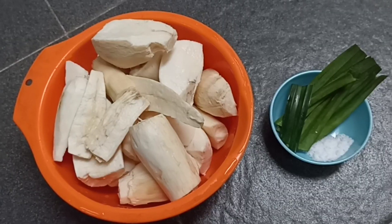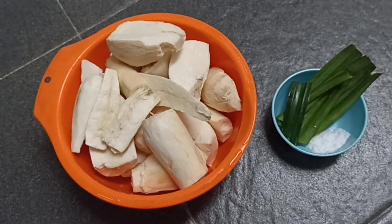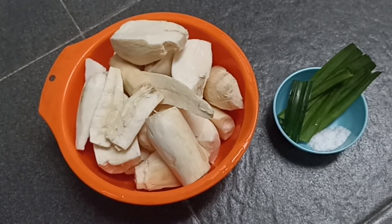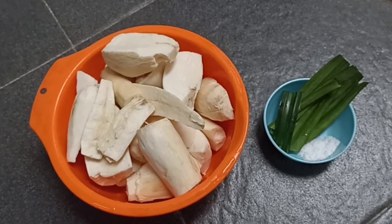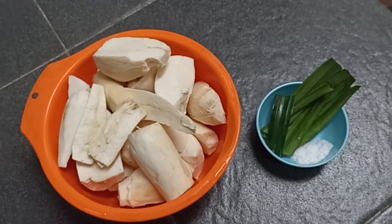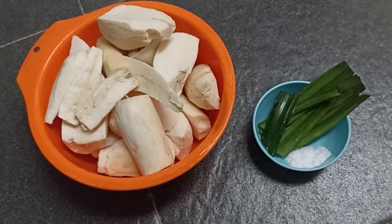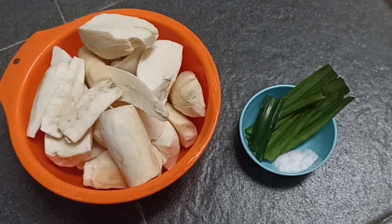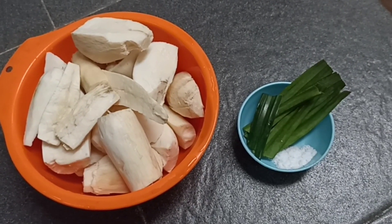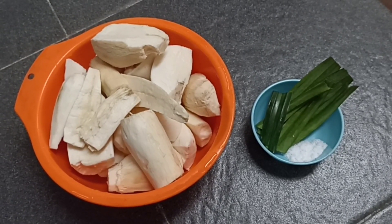Ini singkongnya. Nanti kita kupas. Ini kita akan membuat Singkong Thailand. Bahan-bahannya adalah singkong yang sudah dikupas dan dipotong-potong satu kilo, kemudian garam halus satu sendok teh, dan beberapa lembar daun pandan wangi. Yuk sekarang kita rebus ya.